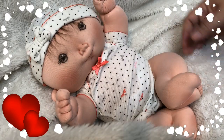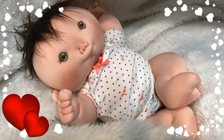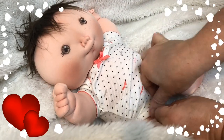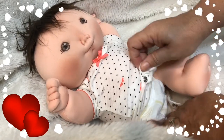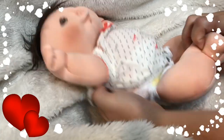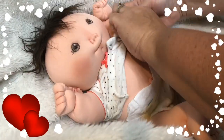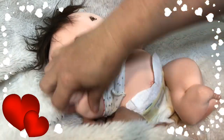Hey y'all, it's Lizzy here again with another video of one of my little babies. This is Brie, and Brie is about 14 inches long and weighs two pounds and three ounces.